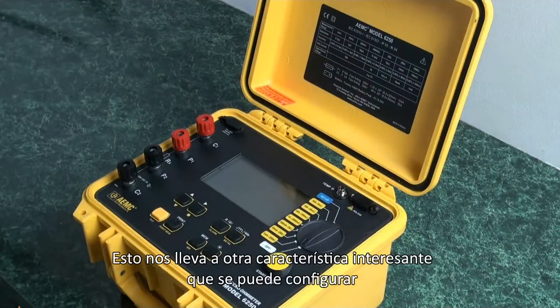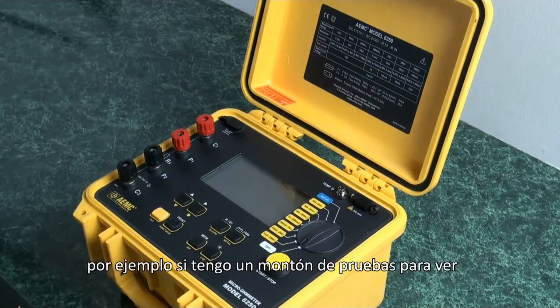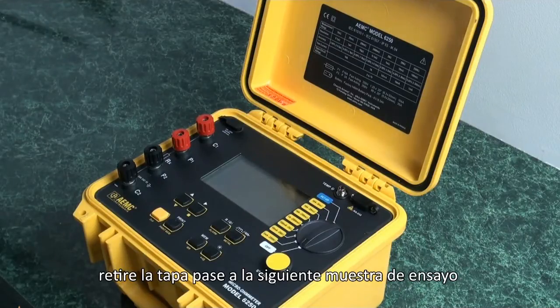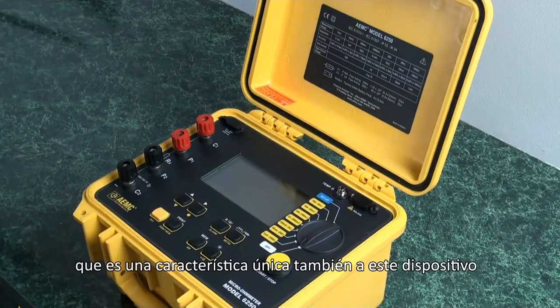It can be set to automatically increment the test number to the next number. For example, if I have a lot of tests to do, I can be on object one and do test one. When I remove the leads and place them back on again, it will automatically increment to test two. Remove the leads, go to the next test specimen, and it will increment to test number three automatically. That is a unique feature also to this device.